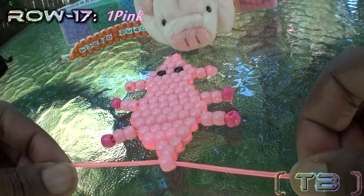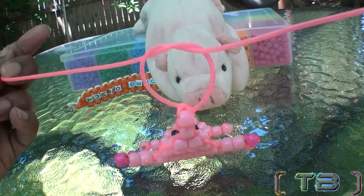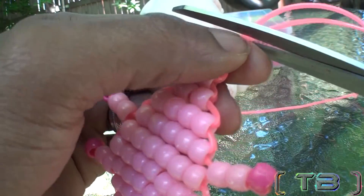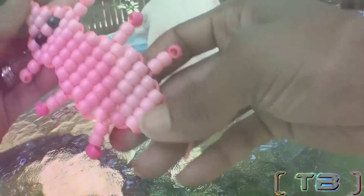Once you've finished the final row, you'll tie off the end with a basic knot. Cut off the tied loose ends and your pig is complete.